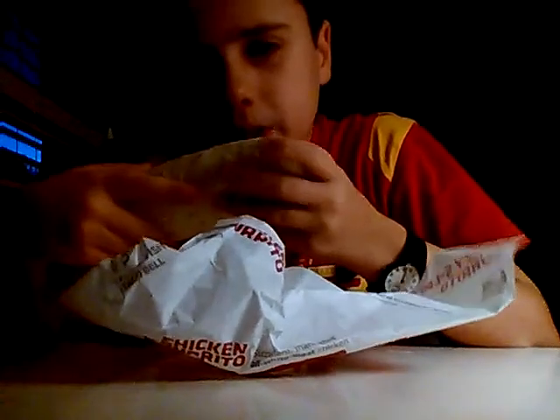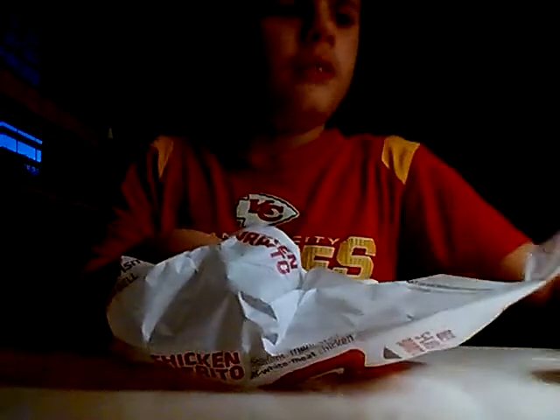It doesn't really smell like much. I also got two soft tacos, so I'm going to take a bite — three, two, one.